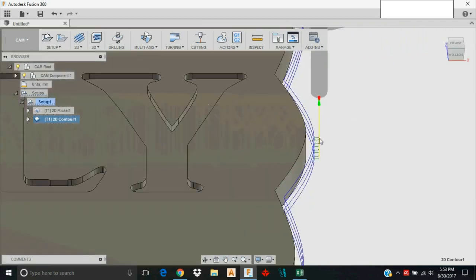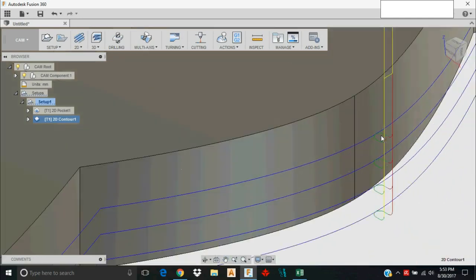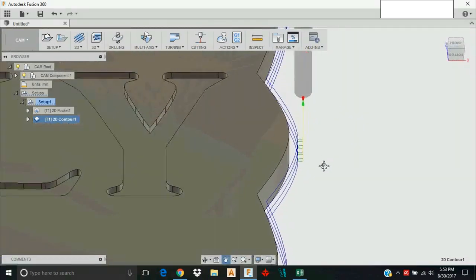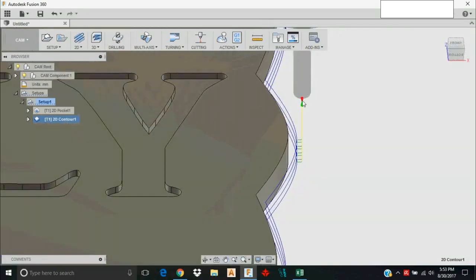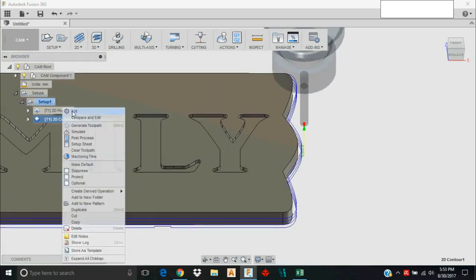As I look over my toolpath I realize I've forgotten something. I can see the tool leading into the stock, which is desirable because it minimizes the cutter artifacts left on the finished piece — without lead-ins you'll often see an end mill mark right where it enters. However, I did not set up any ramping entry into the stock. It's trying to plunge directly down to each depth, which is not ideal for an end mill.